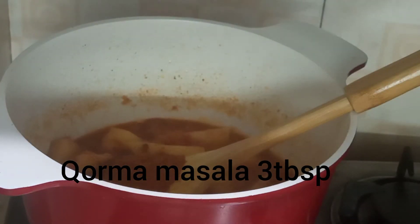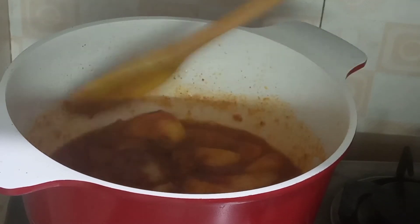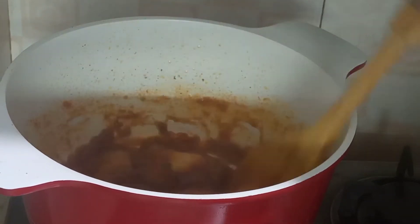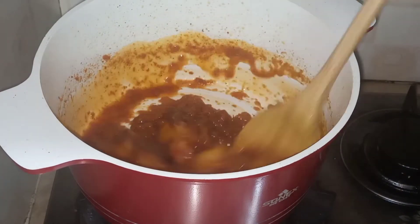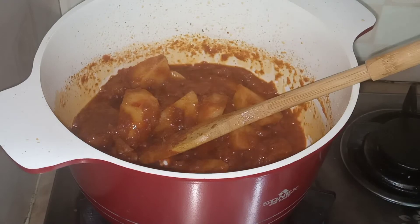Now add khoro masala, three tablespoons. You can buy it from the market or make it at home. If you want my khoro masala recipe, just comment in the comment section below and I'll make it.